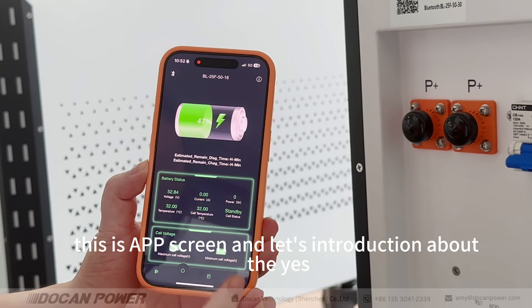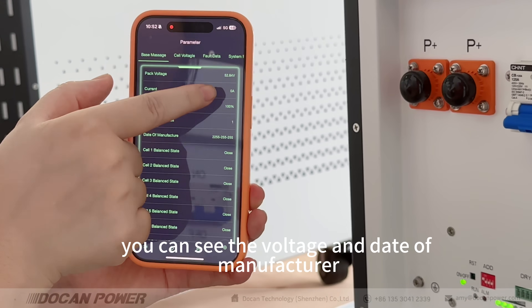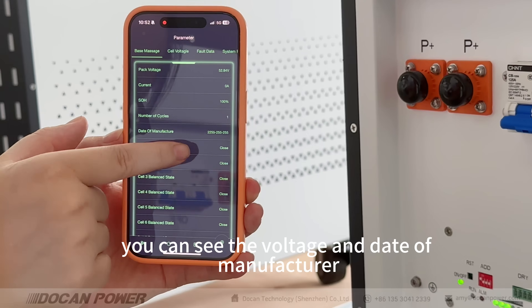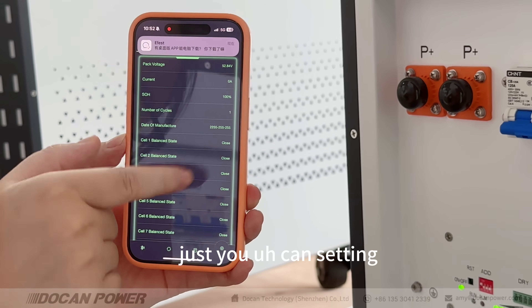Let me introduce the base information for this battery pack in the app. You can see the voltage and the data of the manufacturer, along with the battery settings.